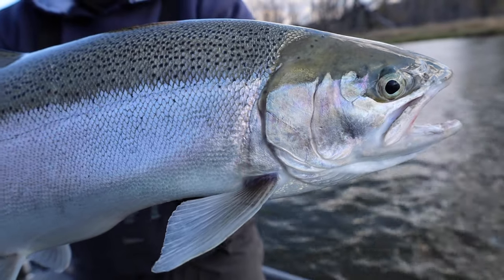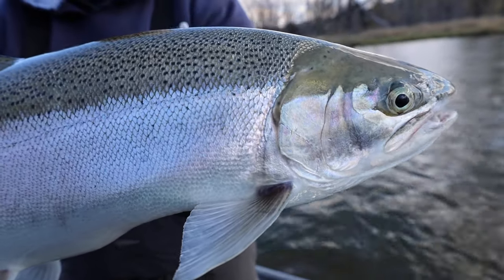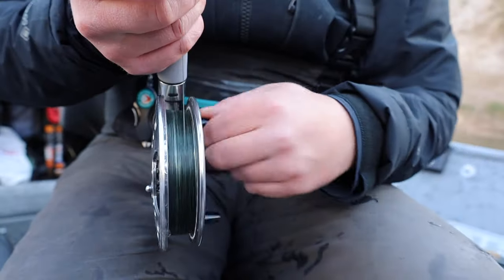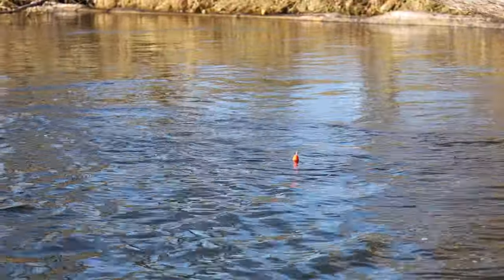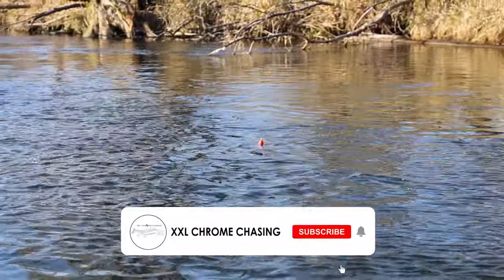Welcome back to our channel. Today I'm going to be showing you exactly how to center pin fish for steelhead. There are a lot of great methods for salmon and steelhead fishing, but center pinning is one of my favorites and it's definitely one of the most effective. Whether you're fishing in the Great Lakes, on the West Coast, or anywhere in the world, this will work for you. We're going to break down everything from setting up the rod and reel to drifting and setting up the rig.